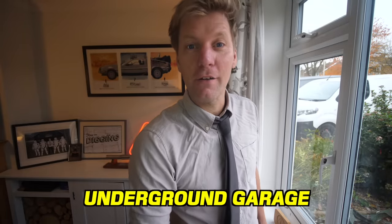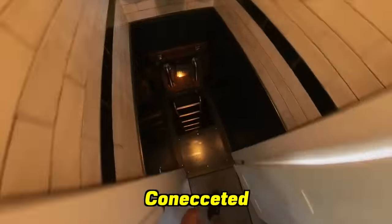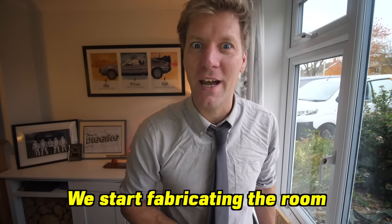My dream is to dig a secret underground garage at the front of my house, and at the push of a button my DeLorean rises up out of the ground and I drive off. It's going to be connected to my secret underground tunnel system which I've already dug. We've dug a massive hole in front of that and in this video I'm going to start fabricating the roof.